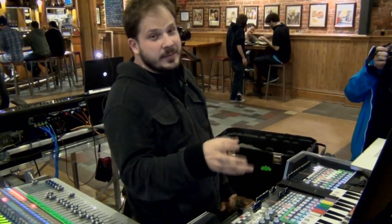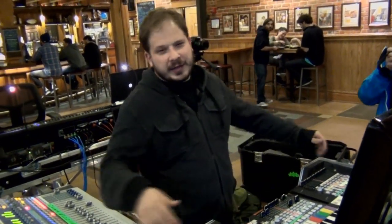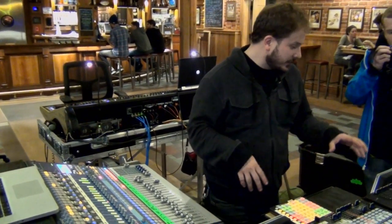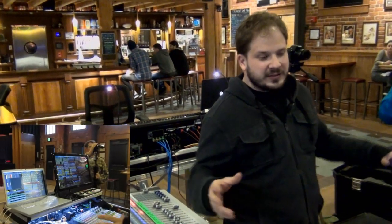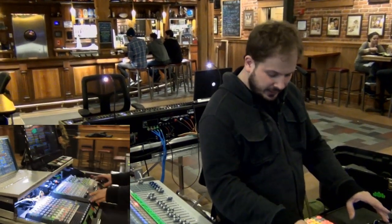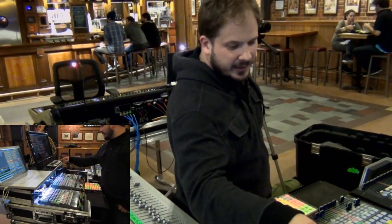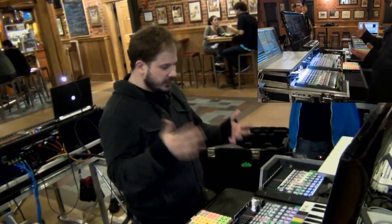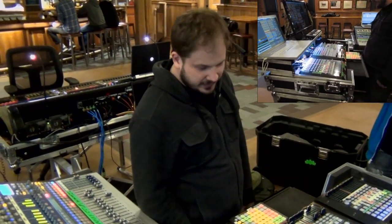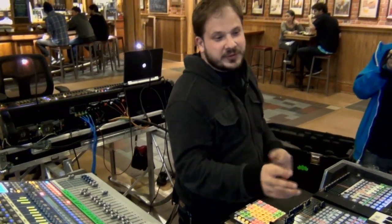I use a program called GrandMA 2 on PC. It's designed to run on a big full lighting console, but I used to be a software programmer so I programmed the whole desk onto a bunch of mini boards — an APC20, an APC40, an Innovation Launchpad Mini, and an Akai LPK25 — all put together inside a DJ case treated as a lighting console. GrandMA is pretty sophisticated software.